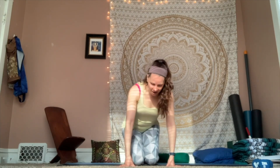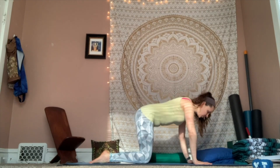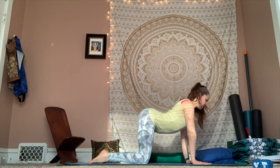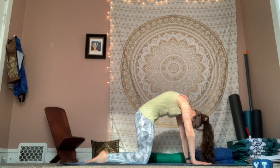Beautiful. Go ahead and come into a tabletop position — wrists under shoulders, knees under hips. Inhale, drop your belly, lift your gaze for cow pose. Exhale, belly button to spine, chin to chest for cat.